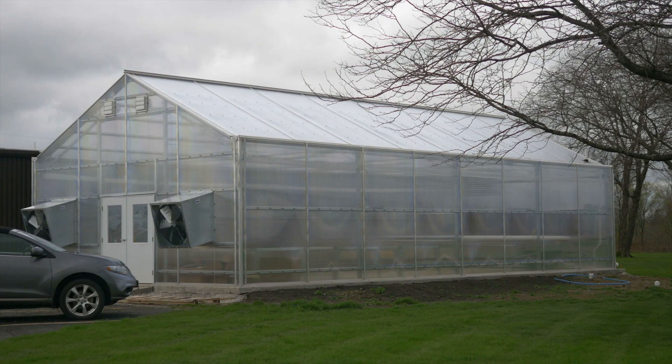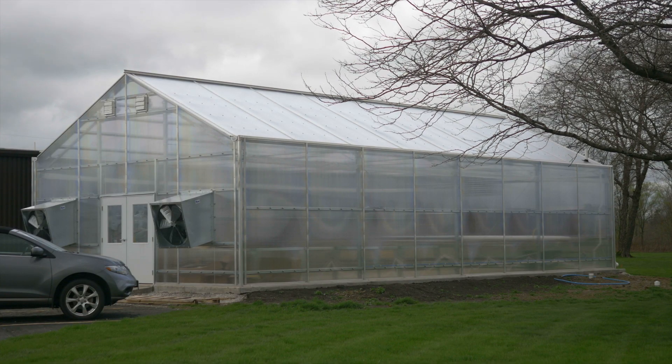Hi, it's Drew with Greenhouse Megastore, and today I'm very excited to do a walkthrough of the greenhouse we have constructed outside our office. This is a 24 by 48 gable 7500 structure. This is one of our most popular and common buildings that we build. It is used a lot for educational purposes, research purposes, it's a great seed-starting house, and it's a great way for your school or institution to have a greenhouse with full environmental controls.